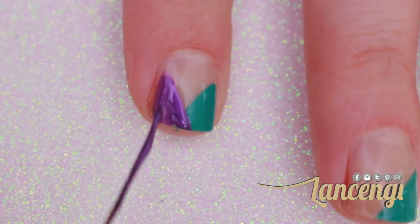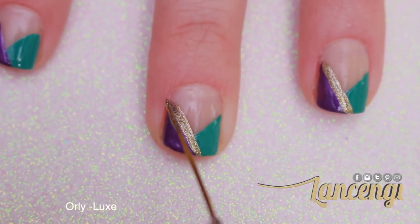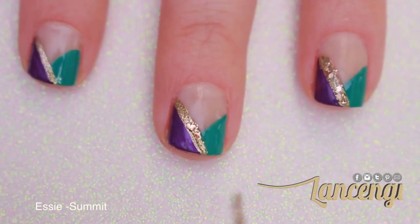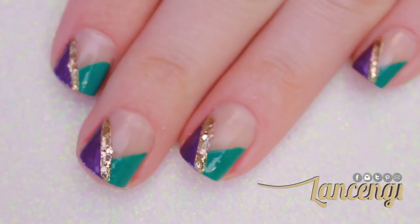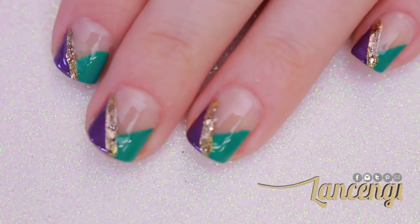Taking Orly's gold polish and a nail striper, go ahead and apply a gold line on top of the purple triangle. Of course I needed some glitter, so I'm applying Essie's Summit Up Style on top of the gold polish. Now you're going to finish with your favorite top coat. And here's what this elegant design looks like when it's done.